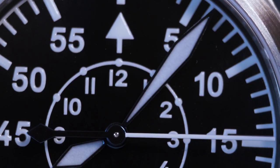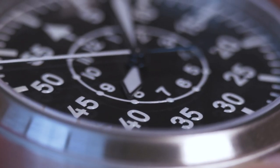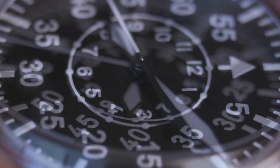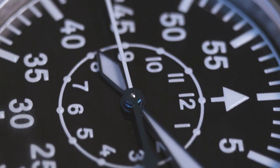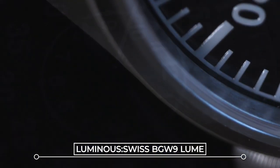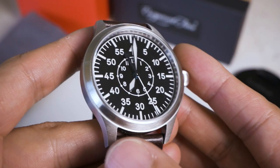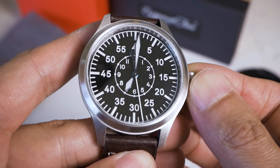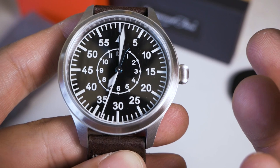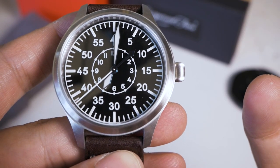In terms of the dial, everything is painted on — nothing is applied. None of the hour markers are applied externally; it is all painted on. However, they paint everything on with BGW9 lume, and it is absolutely glorious in the dark with enough light absorption. It does glow relatively well and the hands are very reminiscent of the original flieger watches — sword hands.